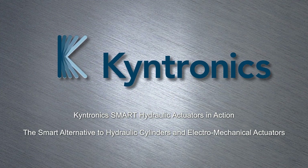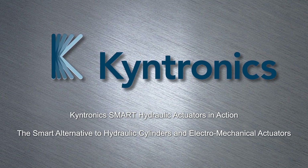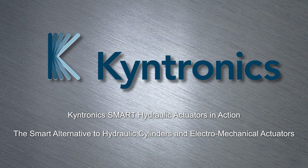Kentronix's SHAs are used in a wide variety of applications to automate processes and improve quality. They provide significant benefits over traditional hydraulic cylinders and ball screw roller screw actuators. Thank you for watching.